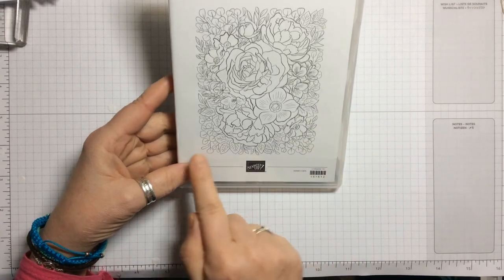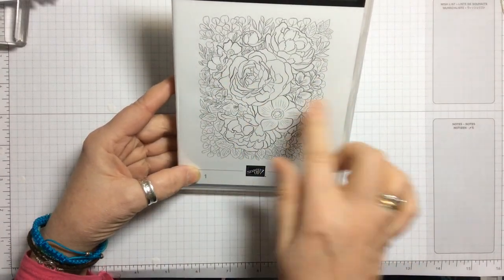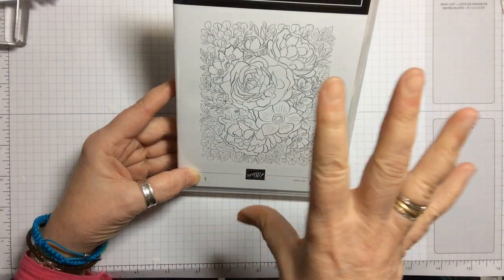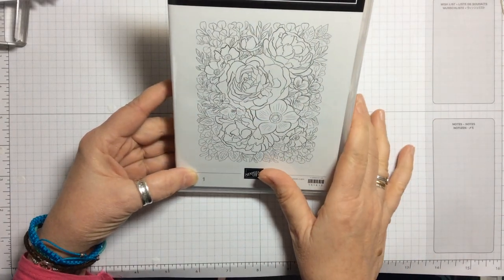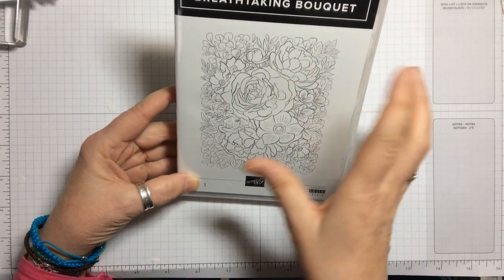This is a lovely large image — floral, roses, all sorts of flowers, leaves and things — and it's a really large stamp. Now when you come to colouring, if you are an avid colourist, it's absolutely beautiful to colour, but because it's such a large image it can be a little bit overwhelming.